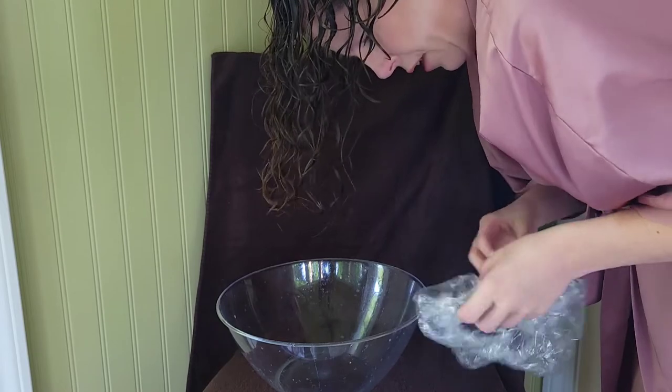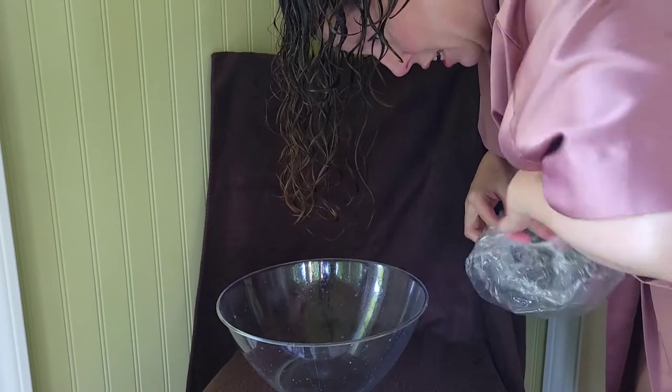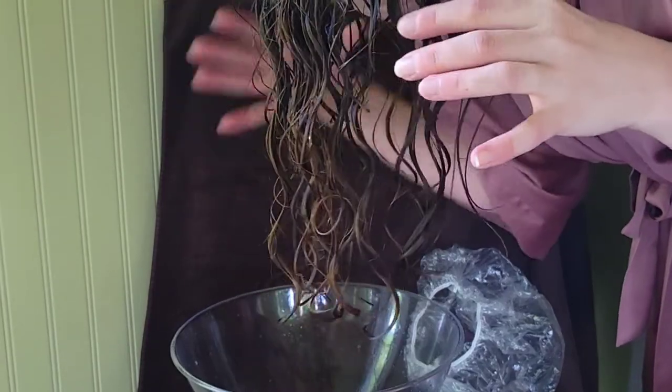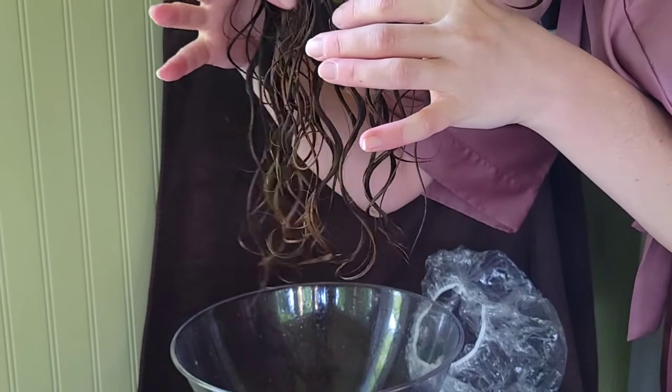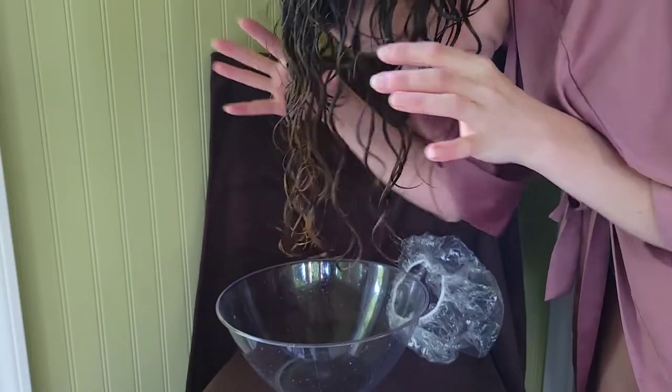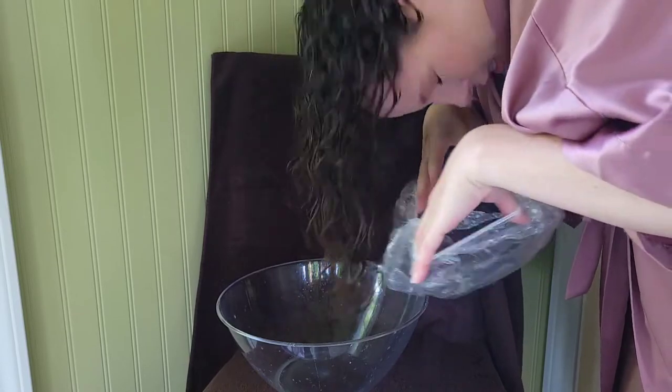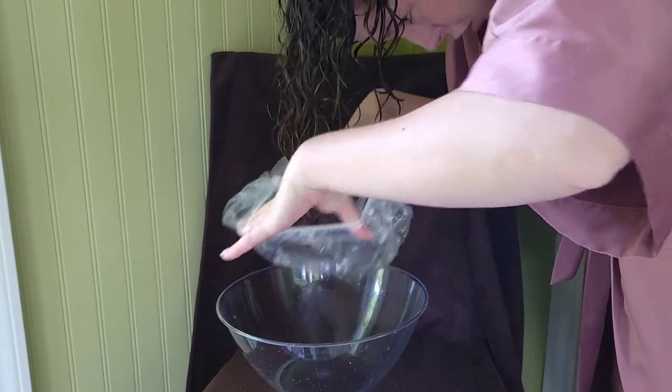I have two shower caps that I'm going to put on just to try to keep all of this in there. But let's take a look at the curl clumps right now. They are very juicy, very thick. And usually when I have such thick curl clumps, I like to break them up a little bit, but we're just going to stick with this and see what my results are going to be.